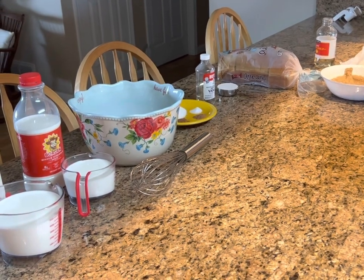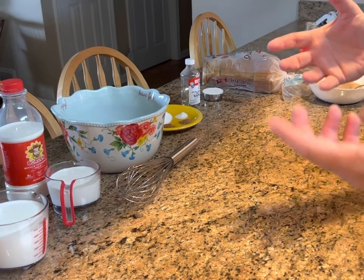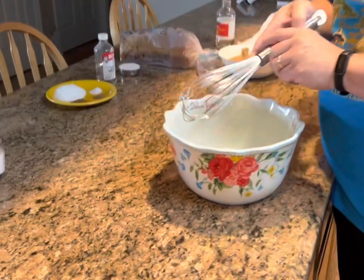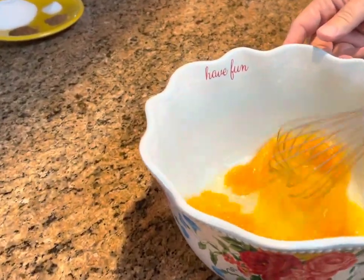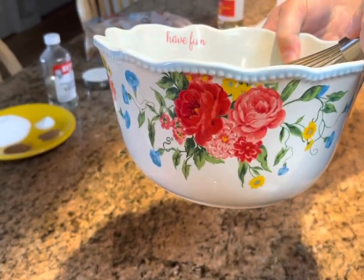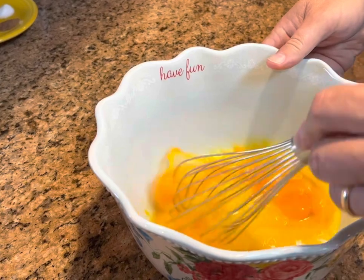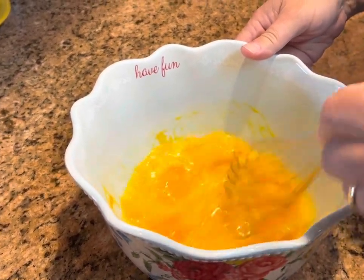Now let's make our milk mixture that we're going to dip our bread in. We're going to start with eight eggs and just whisk those a little bit. By the way, don't you love this bowl? Where'd that bowl come from, Melissa? It was a Christmas present from my high school friend Tina. Thank you, Tina. We love it.